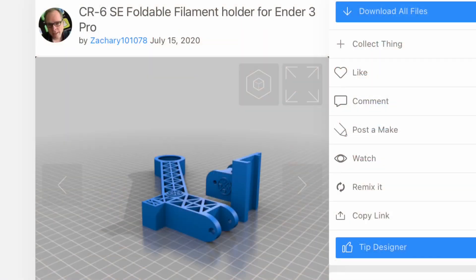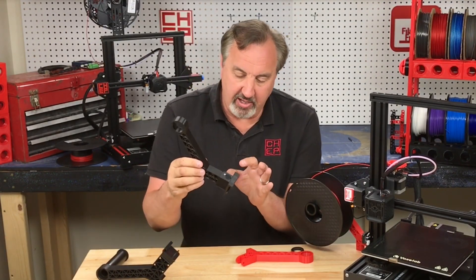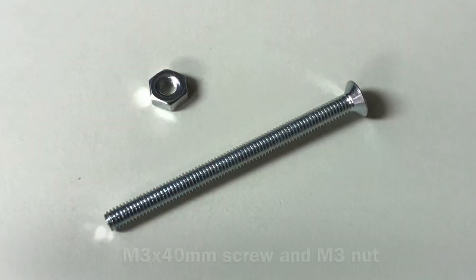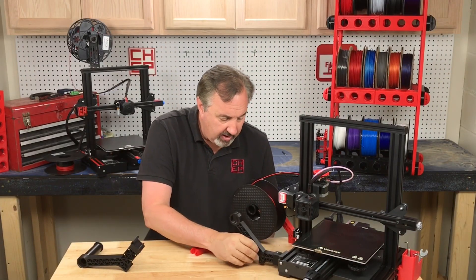I found this version on Thingiverse from user Zachary101078. I printed his out and it came out pretty good. I had to put a screw and a nut for the pivot but it all fit together. For the screw I used an M3 screw 40 millimeters long and an M3 nut. And it goes right on the rail just like this.